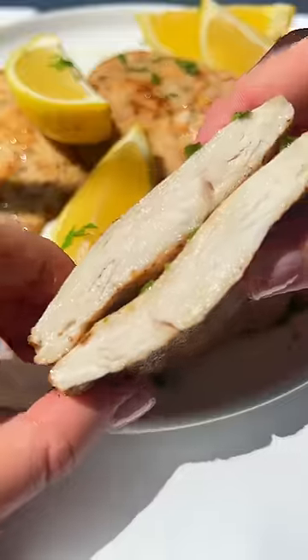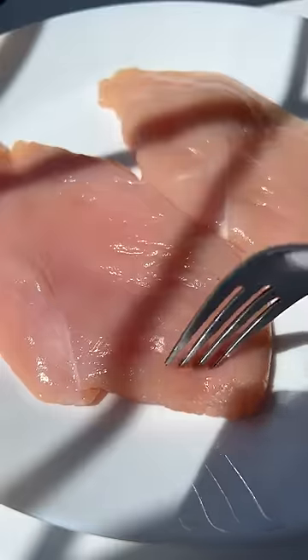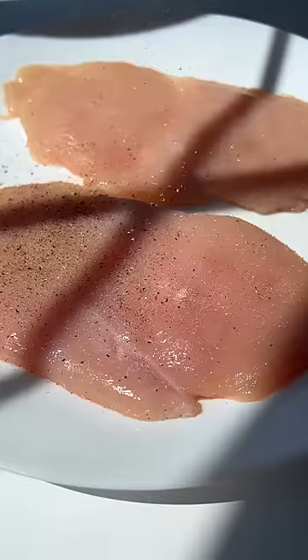If you have five minutes to spare, you can make the juiciest five-ingredient lemon chicken. Let's go. Cut the chicken breast in half and take each half and pound them with a meat tenderizer until nice and thin. Season with salt and pepper.